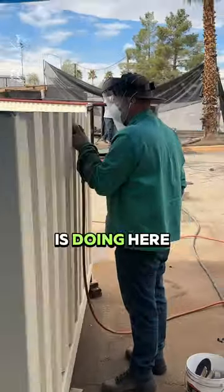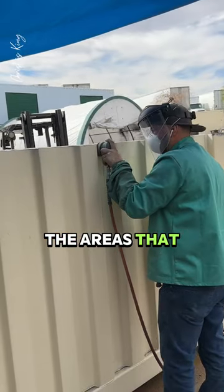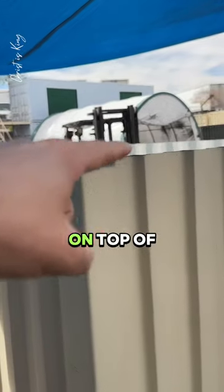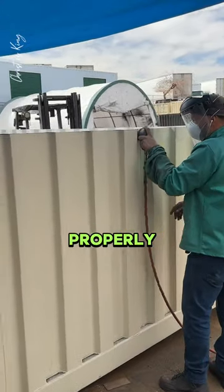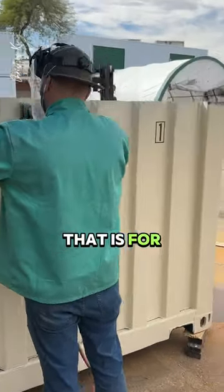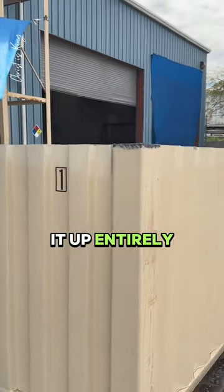What Abraham is doing here is he is prepping it and sanding down the areas that will be welded on top of. We're going to put a 2x6 beam on top of this, and in order for the welds to adhere properly, we go in and sand it and prep it down. That prep is also for the silicone that will go in and seal it up entirely.